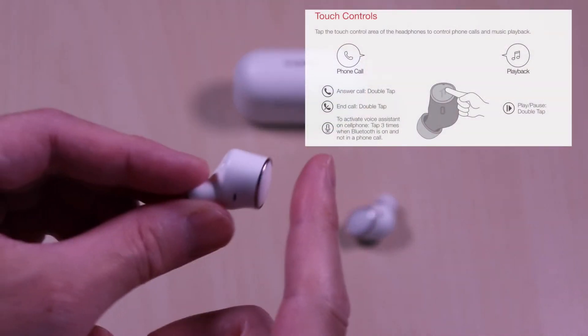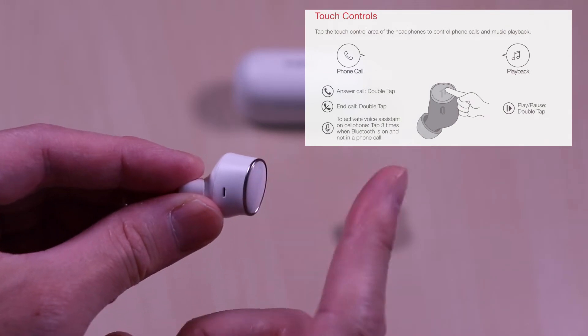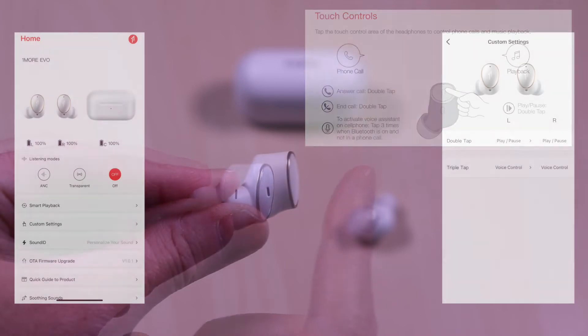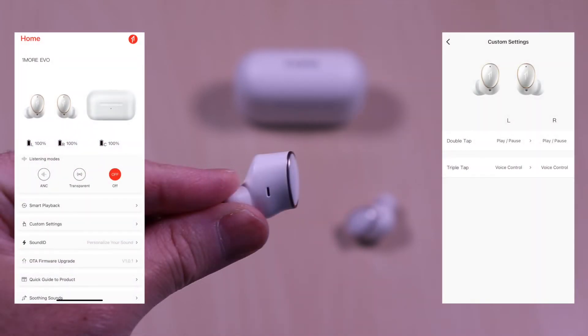Touch controls are straightforward — a few taps for playback, calls, ANC, and transparency. This has app integration and once you're connected, you can see the battery levels, toggle ANC, transparent modes, personalize your sound with Sound ID, customize touch control assignments, and general settings.